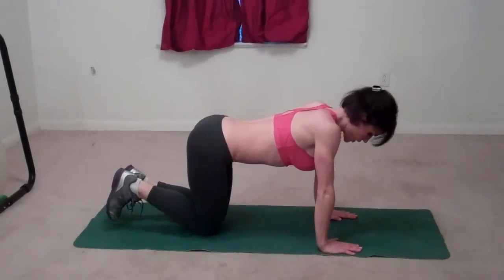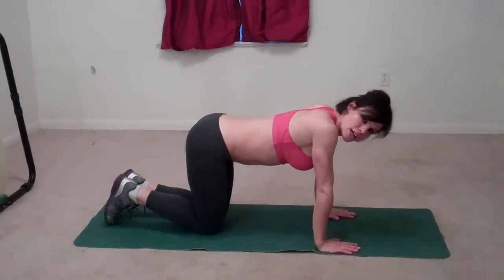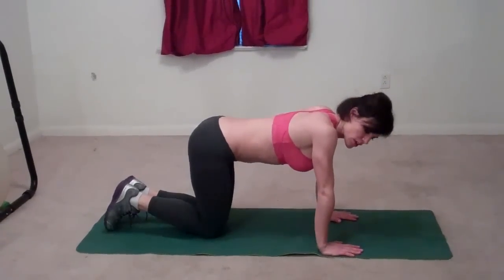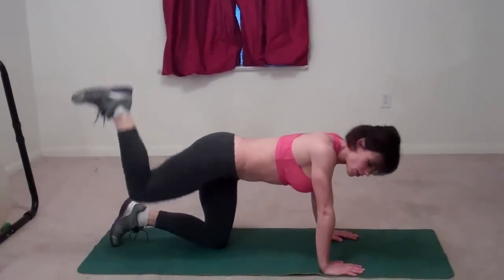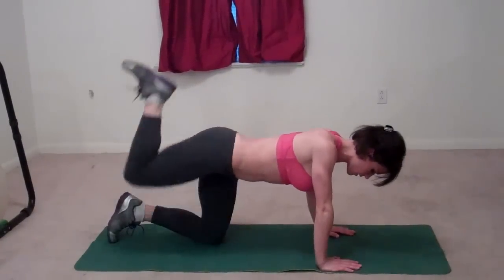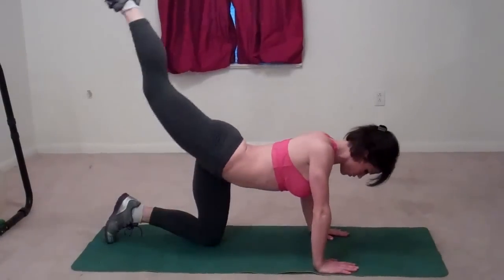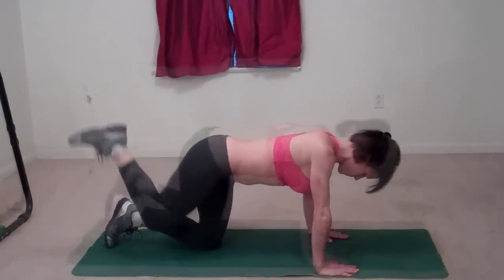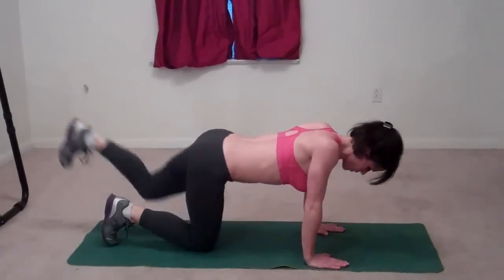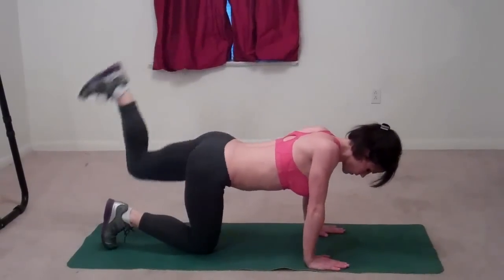Last exercise. Go onto your hands and knees — hands should be directly below your shoulders. We're going to do a double kickback: bring your knee into your chest, kick it up with a bent leg to the heel position, then extend it straight. That's one rep. Repeat for several reps on this side, then switch to the other side and do the same — heel then straight.